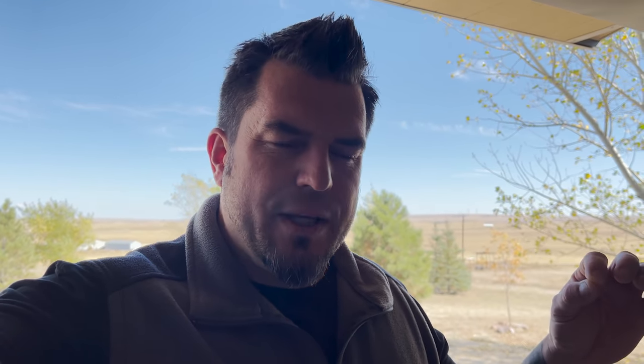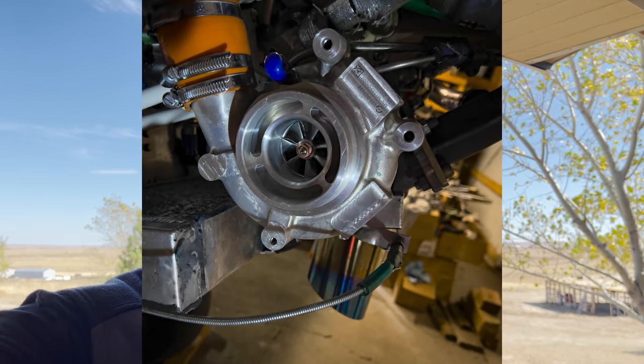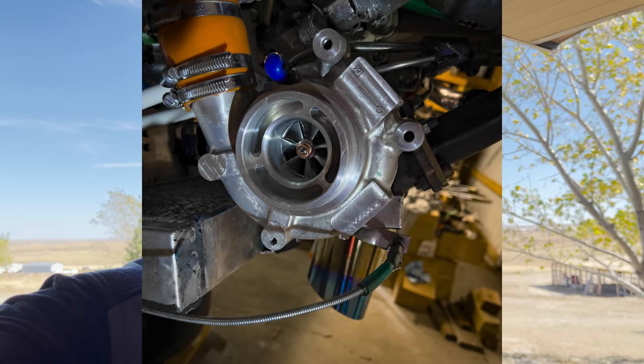Back in — I think about April — this whole thing started. Thomas from Edge had sent me this prototype turbo to do testing on. It's this TDO4HL-based Mitsubishi turbo with a billet compressor wheel and an anti-surge housing, which was set up by Vander Lee Systems out of Sweden. They sent it over with the idea that this was going to be a very high altitude capable turbo.